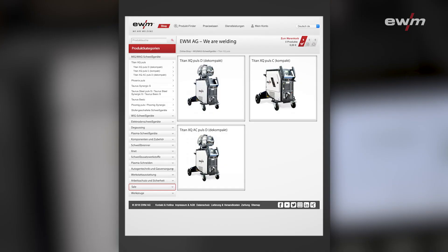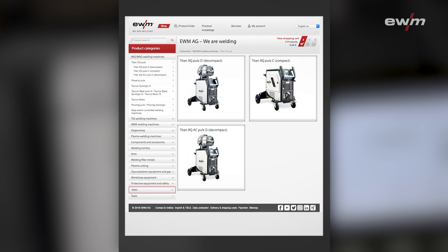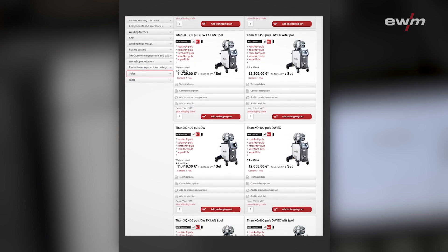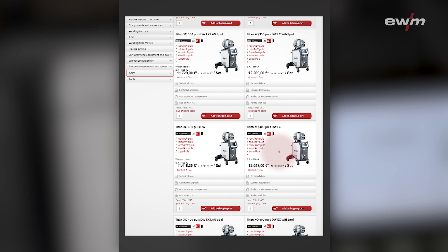The start language is German. In the upper right corner you can choose your favorite language. I will select now English. In the next step you can open exactly your product page. I select now the machine in front of me — it's a Titan XQ 400 Pulse with expert control panel.